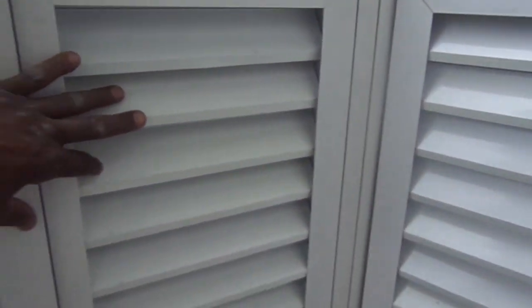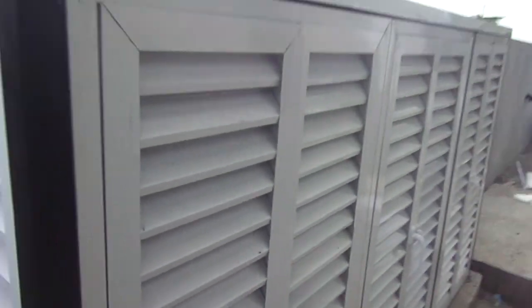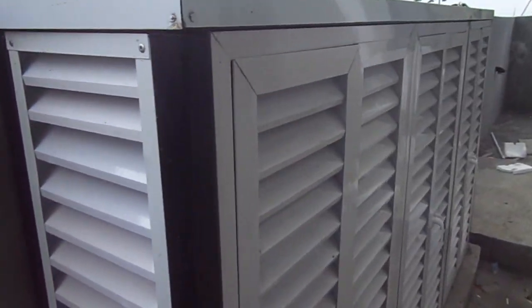This is what it looks like when the rack is closed — you can see it's adequately ventilated, very well ventilated. It's just a little bit more than a foot here, it's well ventilated and it's protected against rain.